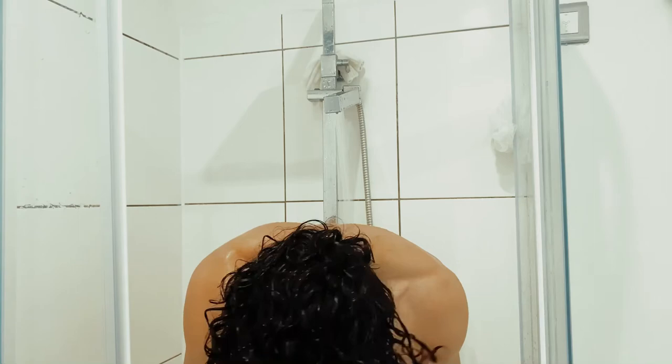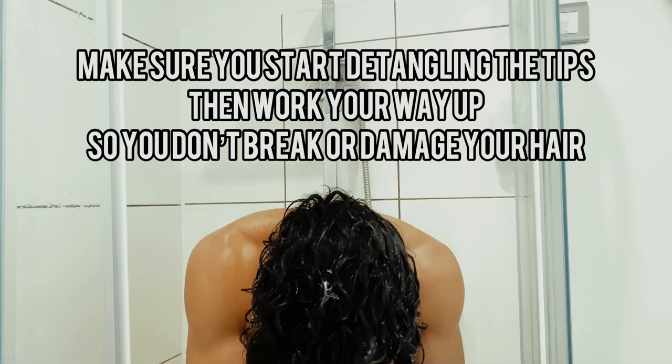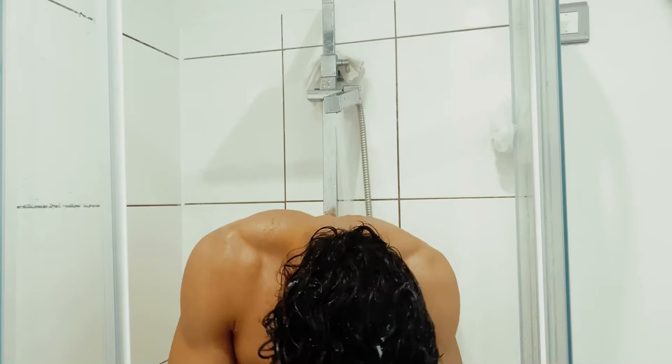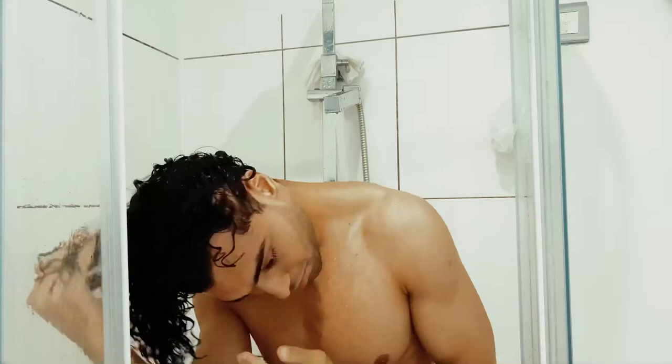With the conditioner, I like to apply it from the tips of the hair first and work toward the ends. After I apply it, I start detangling with my fingers first, then I'll start brushing. A lot of people ask how I can brush my curly hair — I brush it wet with conditioner on, that's the only difference.